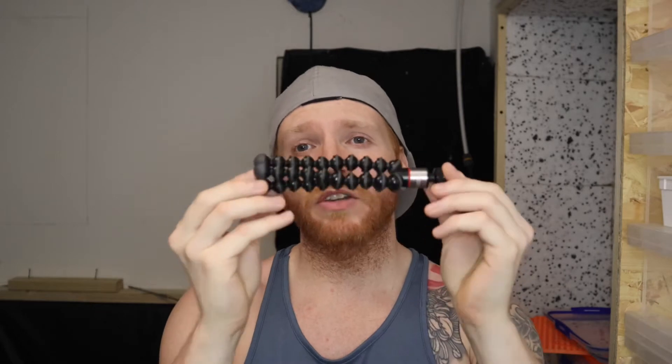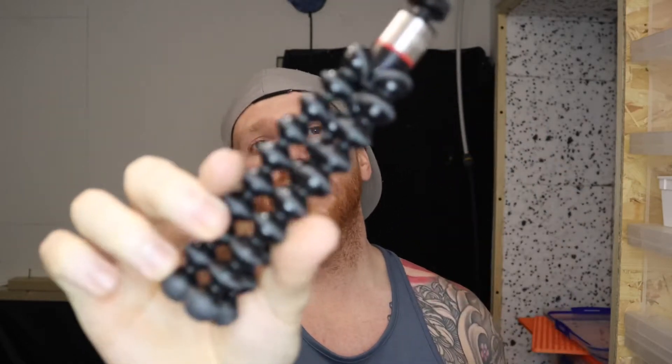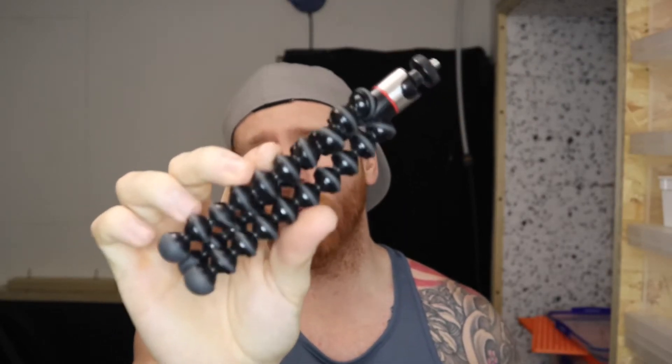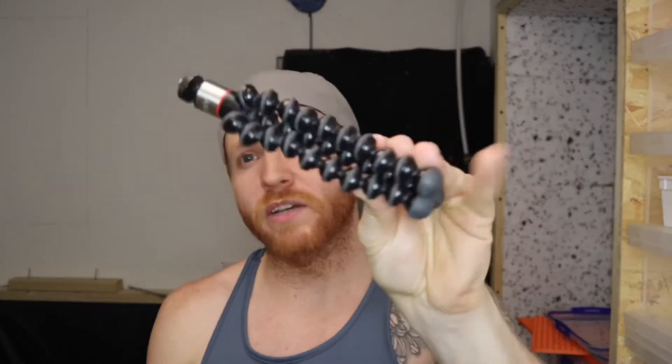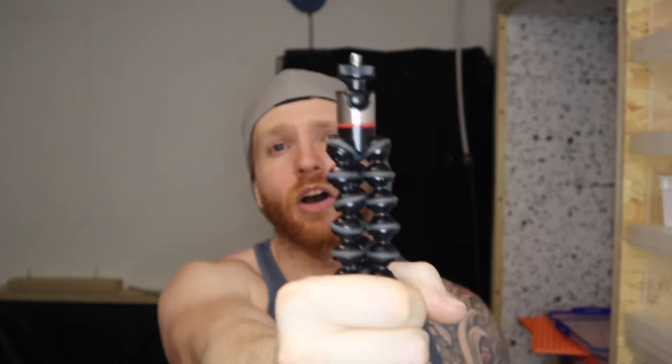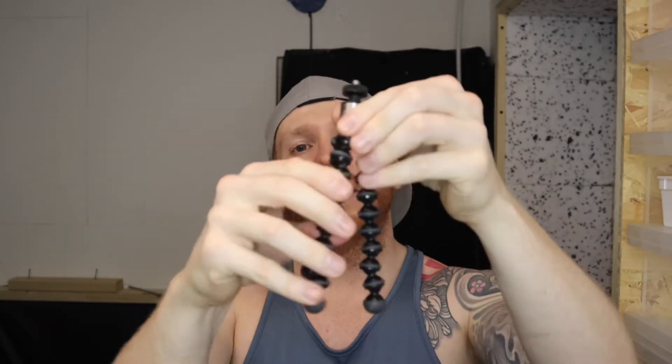This is what I used to use - a little Joby GorillaPod. I used to do all my filming with this tiny little pod. I could probably have got away with it since my camera is so small and lightweight, but I was literally holding it at arm's length with the camera mounted on top, and that's how I used to do a lot of my recordings.